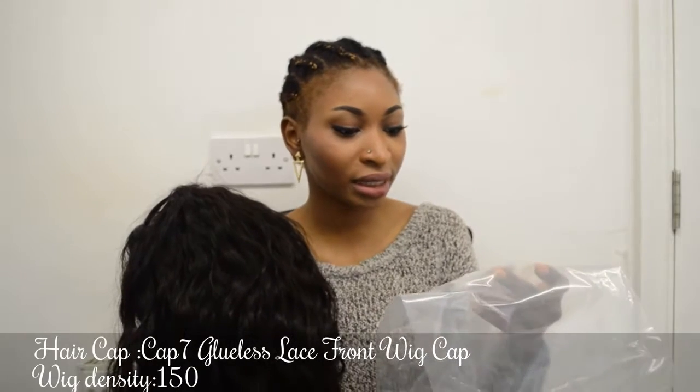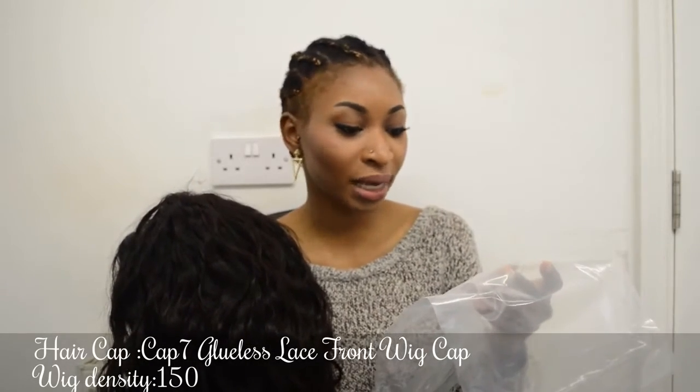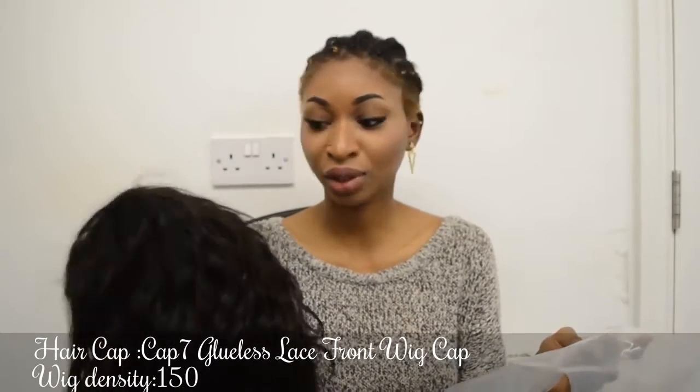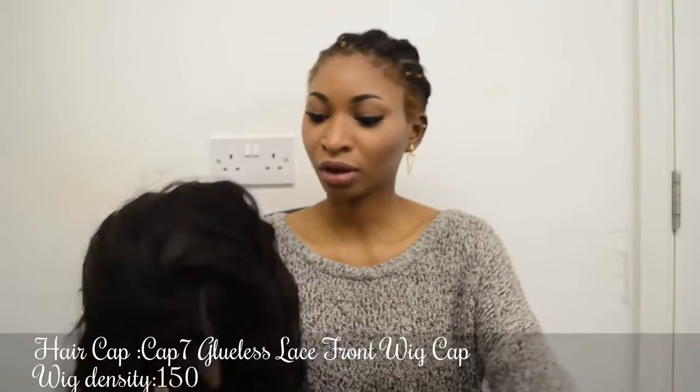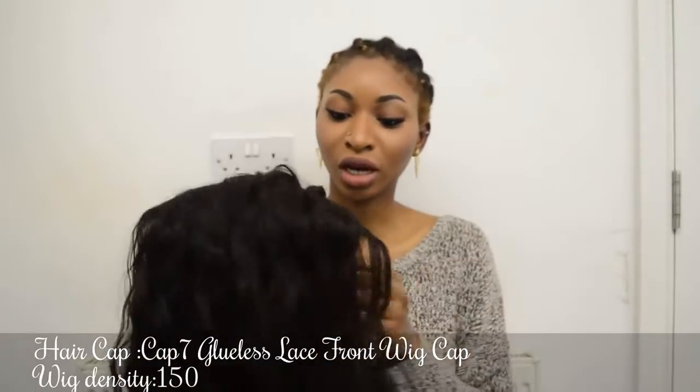The item number is CBW 08, hair color natural. It's Brazilian hair, so you can dye it as well. It's very very fluffy. I'm going to try it on so I can show you what it looks like.